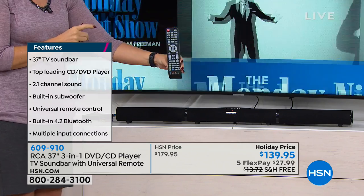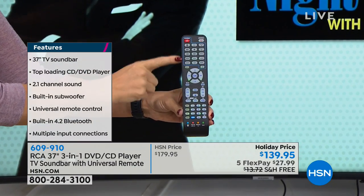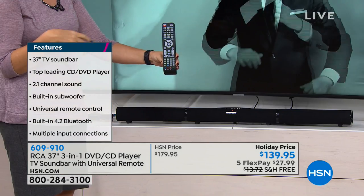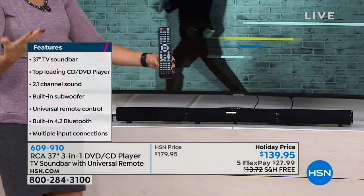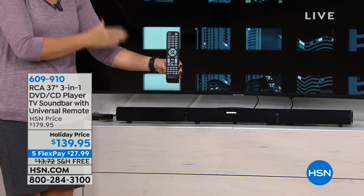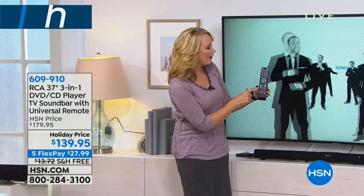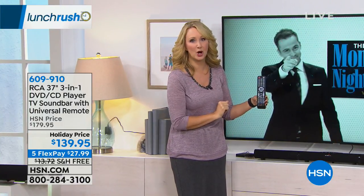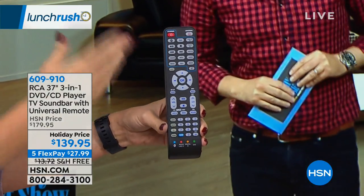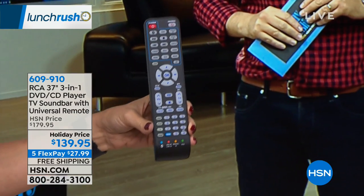You are also getting a universal remote control included. This is a device that simplifies everything. You don't have to have a separate CD or DVD player — this does that. You don't have to have a separate soundbar — this does that. You don't have to have a separate Bluetooth speaker — this does it all. But now with this included universal remote, you're going to be able to control your TV, your cable box, the speaker bar itself, anything you have plugged in. This is now the one remote control you need to control everything.